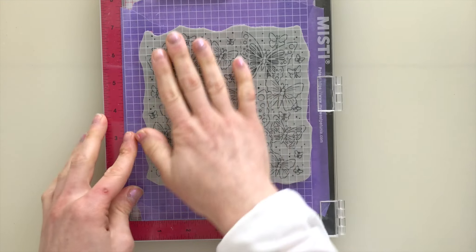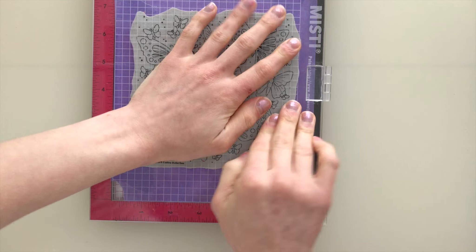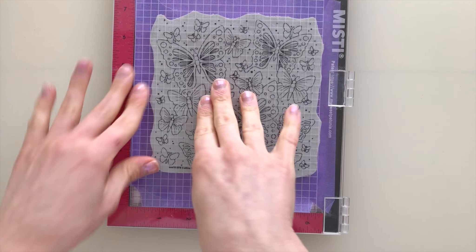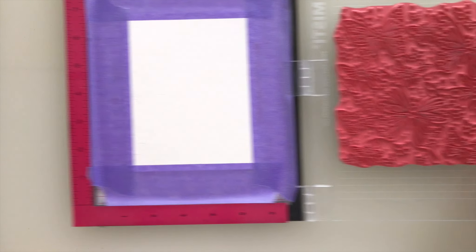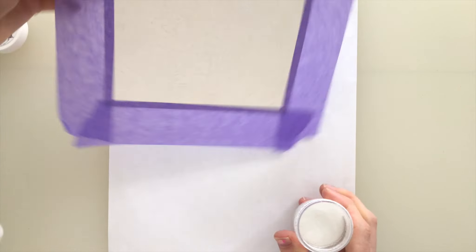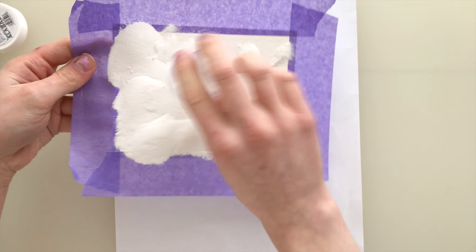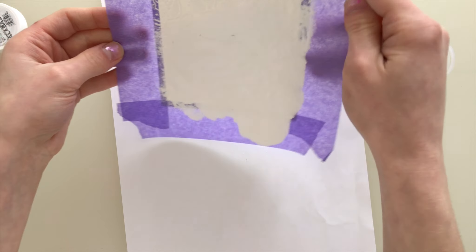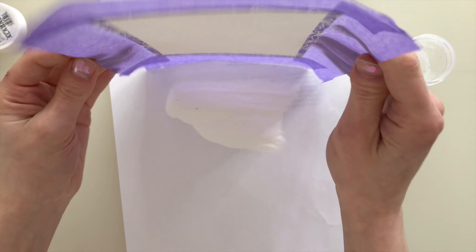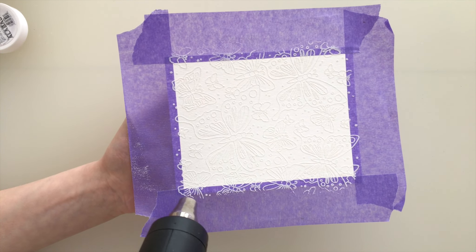Right now I'm attaching it into my large MISTI stamping tool, and I'm going to align our Outline Butterflies stamp set into the center of the paper. I'll ink it up with some embossing ink from Simon Says Stamp after I prepped it with a powder tool, and then I'm afterwards going to lift off the stamp and sprinkle white embossing powder over top of the wet ink. The watercoloring technique is going to be even easier for you to do if you have the embossing outlines to hold the watercolor in place.